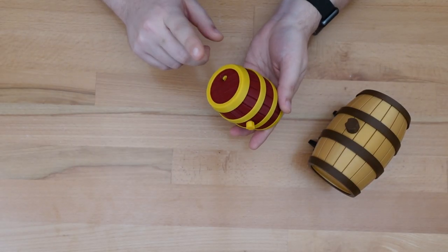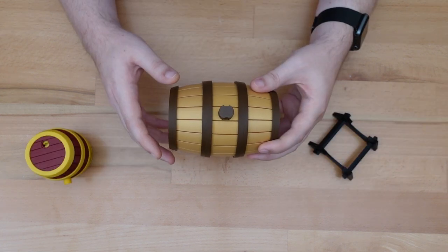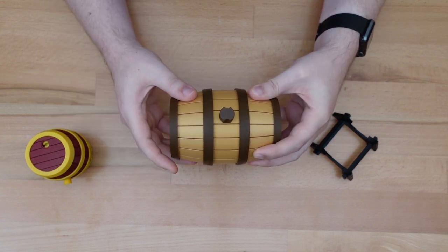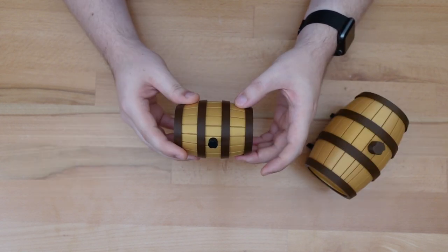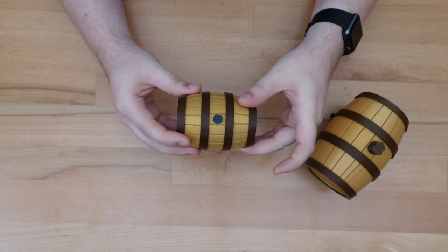Before I walk you through solving this version, why did I call it possibly evil? The clearest example is the springy core from the full-sized version — the puzzle would snap into place in a few predefined locations, which clearly limits what solutions to try. The mini version offers no such guidance. Players will have to look and listen carefully to find more subtle hints that they're making any progress.